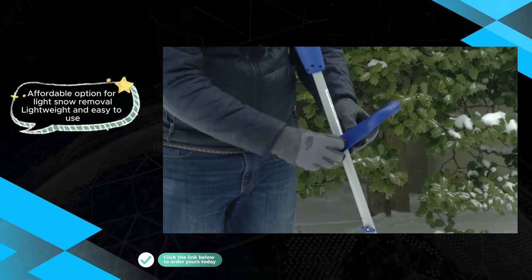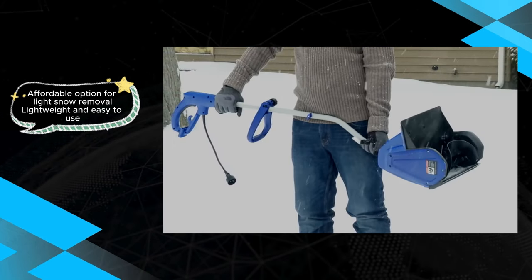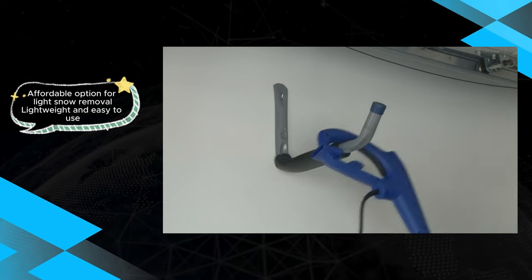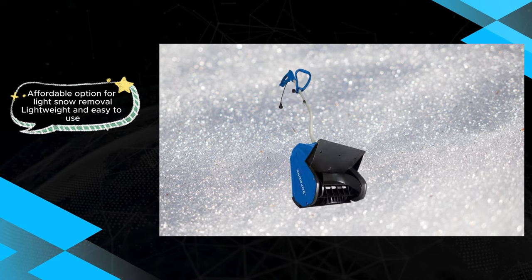However, users should be cautious about the shared drawback — concerns about the build quality. The Snow Joe 323E, like its cordless variant, may not be as durable as some users would prefer, particularly for heavy and prolonged use.